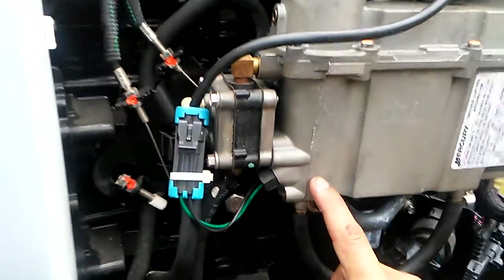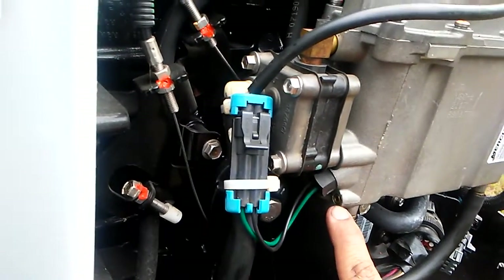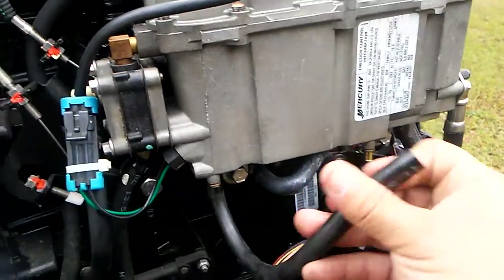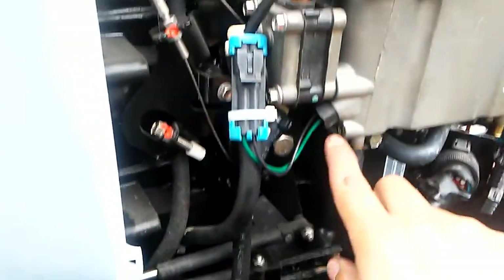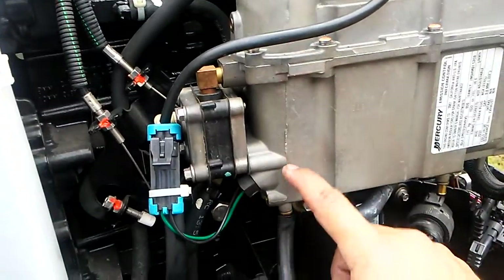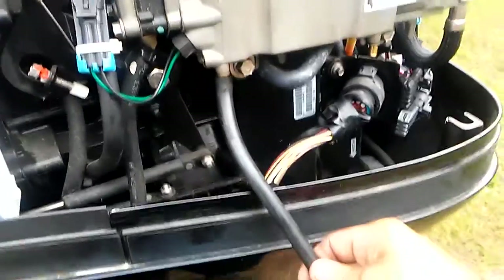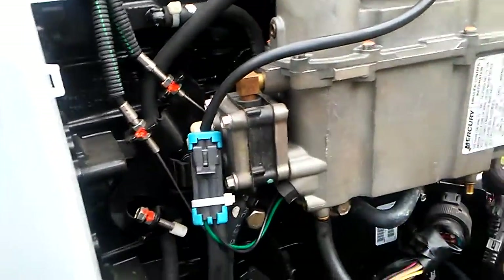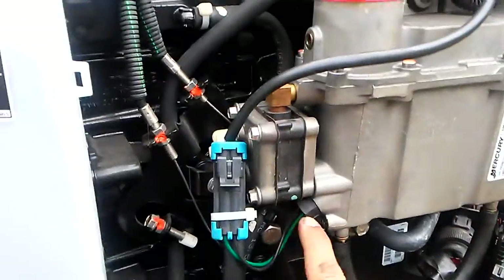To drain it, there's an allen screw — the older OptiMaxes have a flathead. Take this hose off — it's the drain hose — put it outside your cowling, get a cup, take your allen screw or flathead loose and drain it. You'll see water come out first if there's water in it, then gasoline. You can pump your bulb to fill it up and make sure you get all the water out. Plug it back in and tighten up your allen screw.